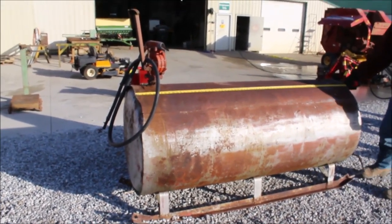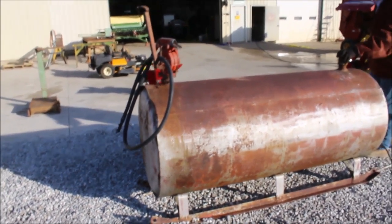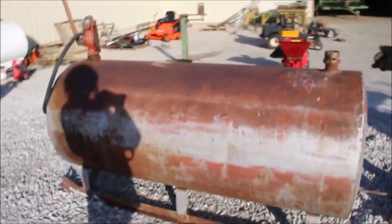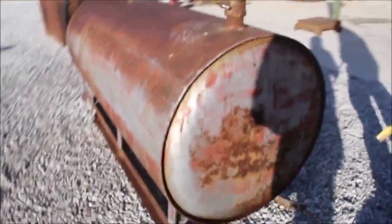Here's your tank. It's a six foot long, 30 inch diameter. Looks like it's had — smells like it had diesel in there. It's as is. Looks all right. It's got a skid under it.